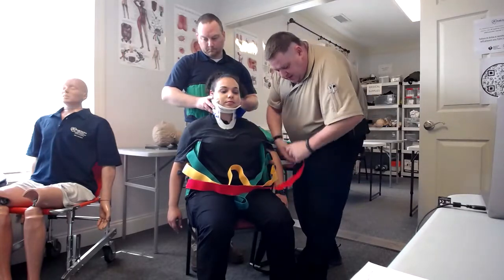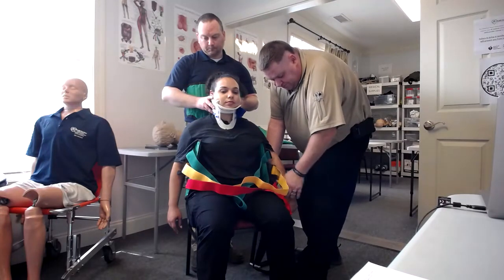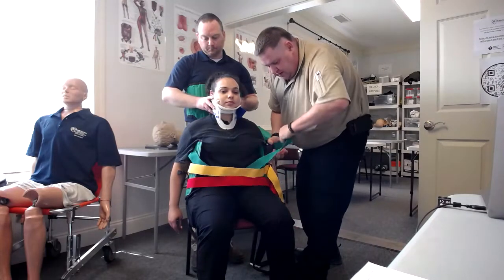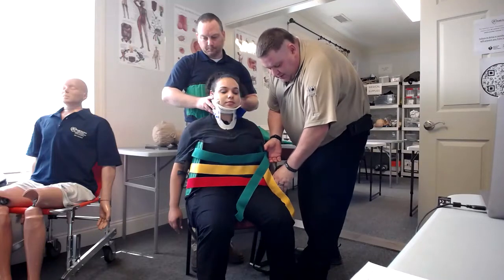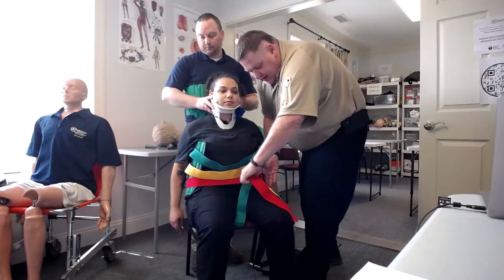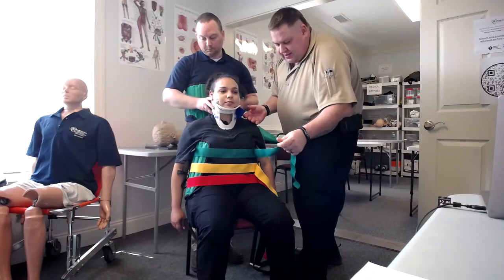Remember, every time you move the patient, ask if they've had any sensation change. If they're unconscious, check to see if there's been any changes in the patient. We now have these connected and we're going to tighten them up just a little bit so they're all where they're going to go. The main thing when you tighten these — do not over-tighten to where the patient is no longer breathing. Killing your patient in this process does not help. So we tighten, tighten, tighten. At this point, ask the patient: can you breathe all right? If they're conscious and can tell you, you do that.